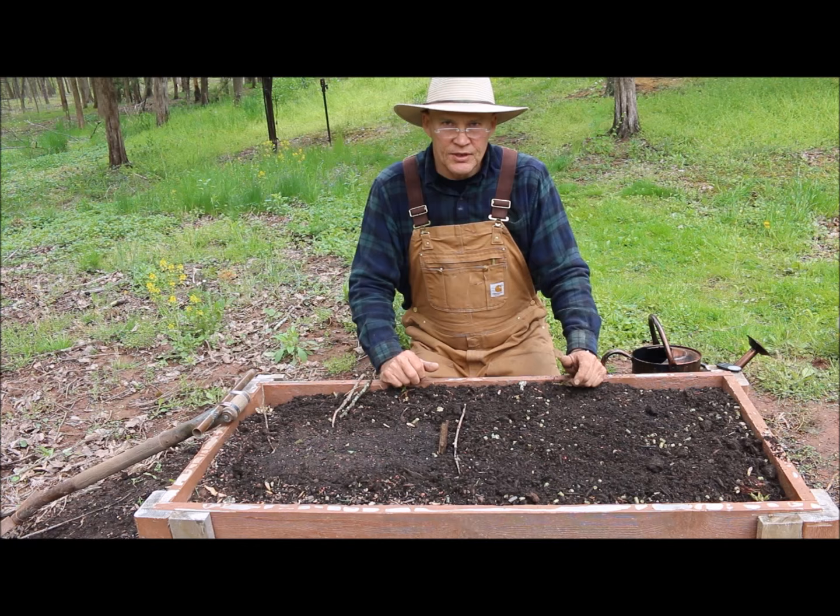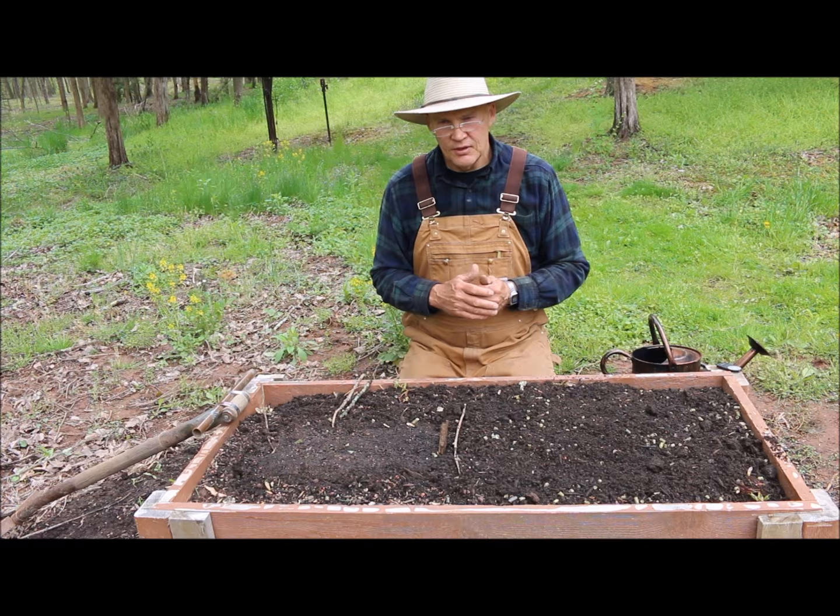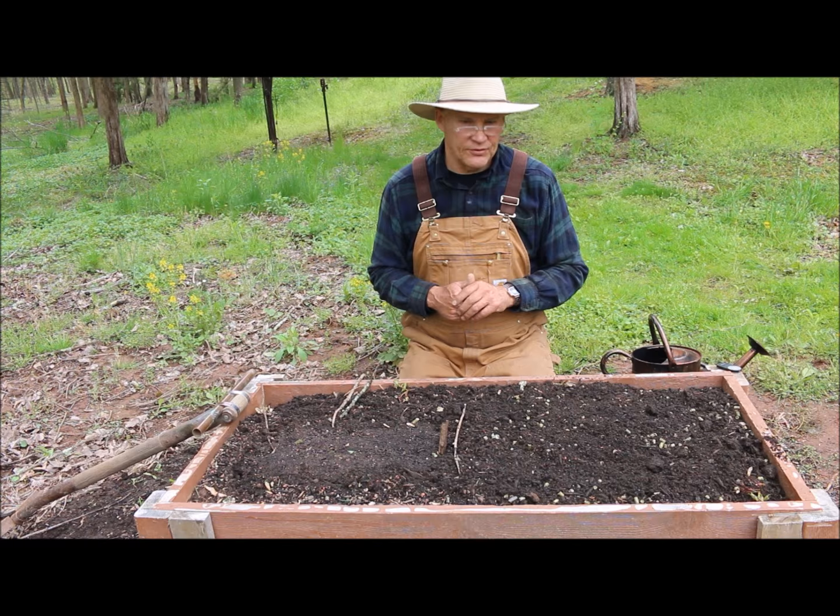I'm growing these in my composted leaf mulch amended with topsoil, so this soil is going to be full of nutrition. These squashes are really heavy feeders — like your squashes, your tomatoes, your peppers. You really want to make sure you feed these; you could even feed them every month once they start growing.